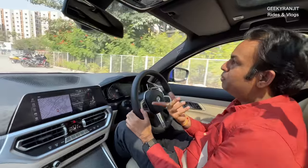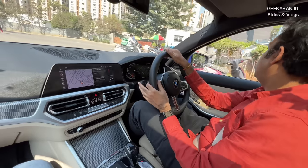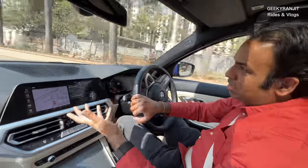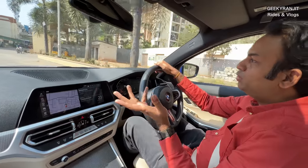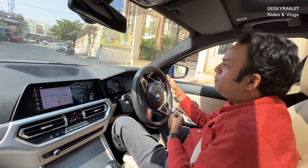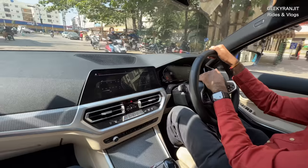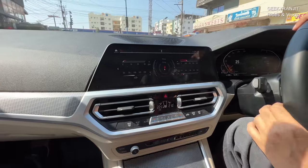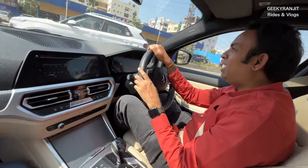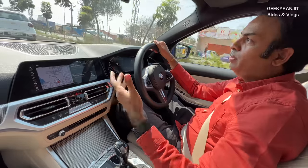Some things are a bit cumbersome to access while driving, so you can use voice commands. Hey BMW... show sports display. As you can see, it can do all this stuff. It's useful but I hardly use it to be frank — it's a novelty feature, nice to have but you forget about it after some time.